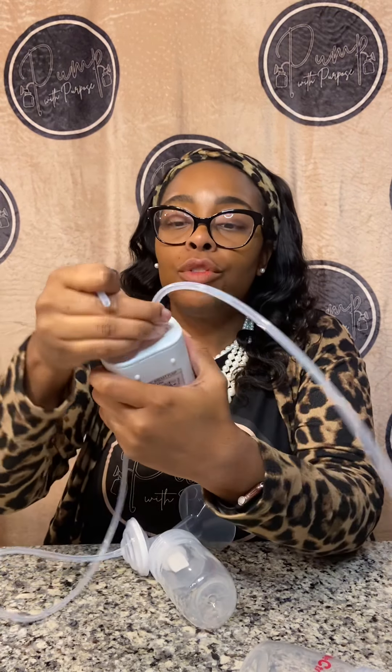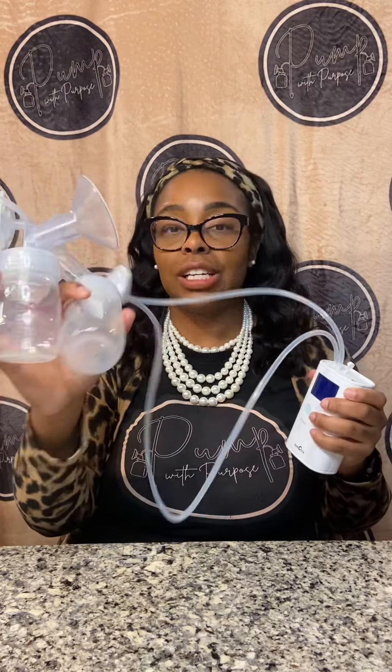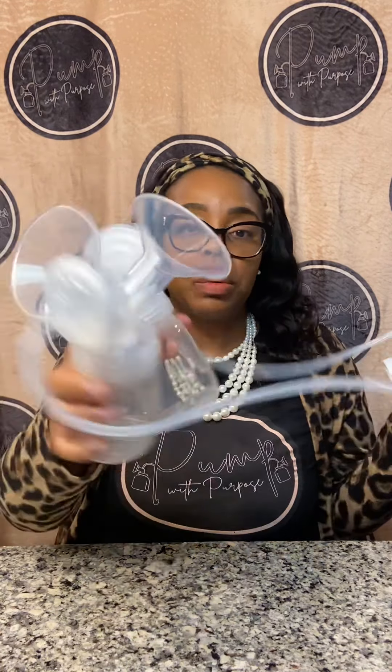The tubing goes in the top. If you want a single pump, you close this up — so it has that option, which is a positive. Then you put both tubing pieces in and it is good to go. It's just like the other Spectra pumps — no different with the tubing and everything. All the same parts, which is also a positive.